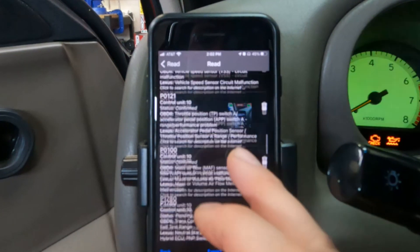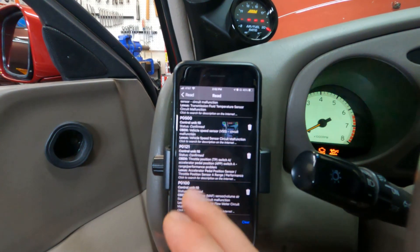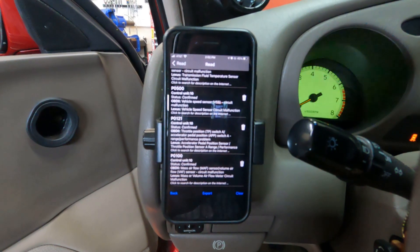Transmission fluid temperature — we have a lot of codes. So the emulator should help us with this. What we're going to do after we install the emulator is go back and have a look at this and see how many codes it actually cleared.